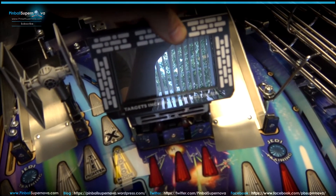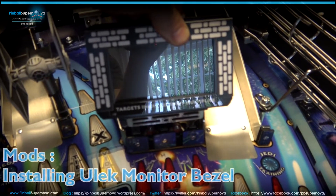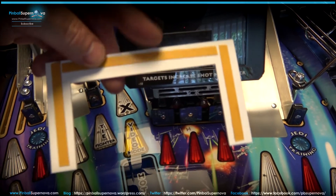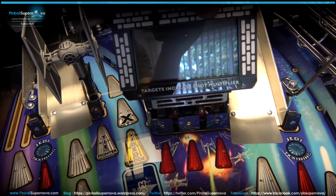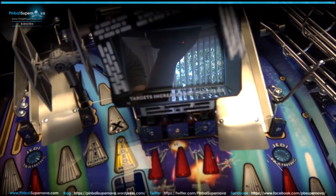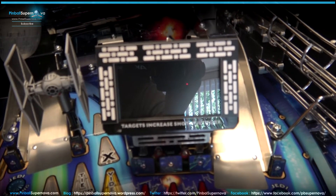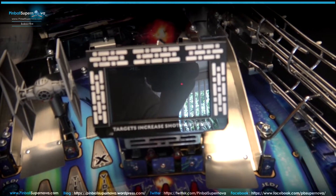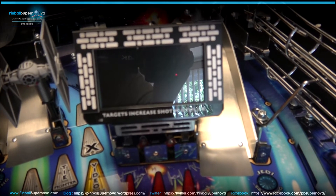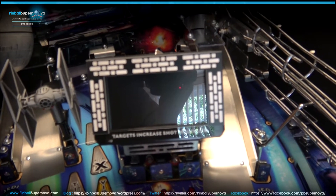The next mod is this border that covers the display screen. This is from the Ulix store. How it's held on is there's double-stick tape on the back — you remove that, peel it off, and just stick it onto wherever you want it on the display. That's the cover on the display installed. Just a word to the wise: that sticky double-stick tape is pretty sticky, so make sure you get it down the first time where you want it to be, because it's kind of a pain to get off if you need to.